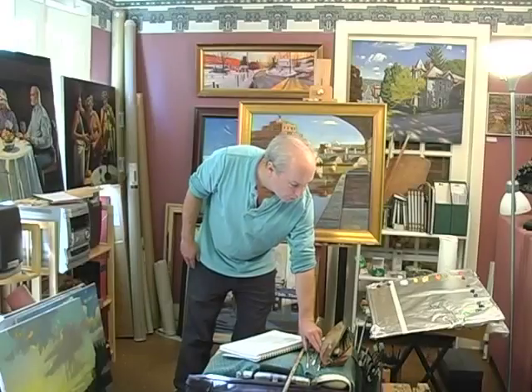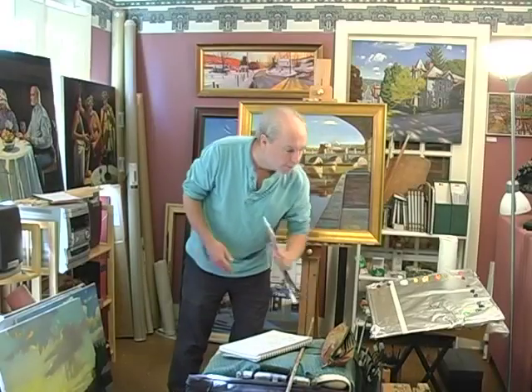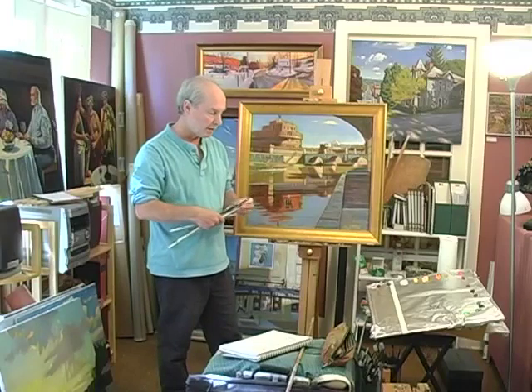Now I'm going to show you my materials. That's a big thing about painting plein air.